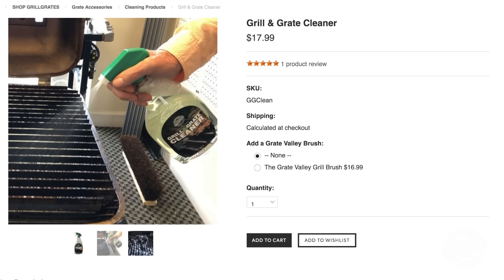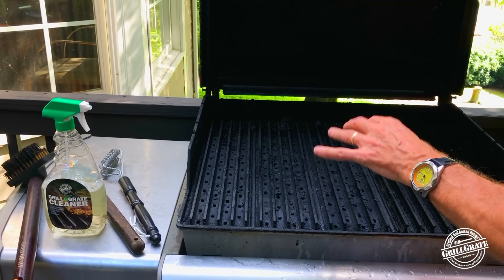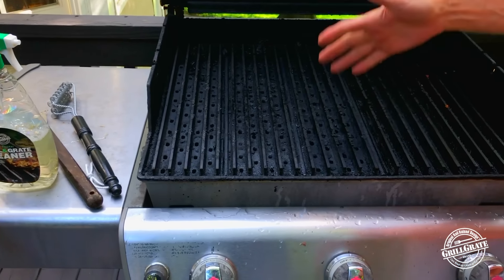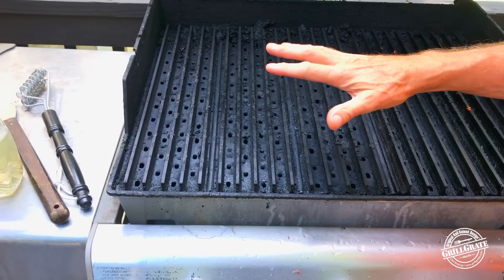Occasionally I'll bring out the valley brush, especially if I use marinades and get a lot of stuff in the valleys — this is really good for an aggressive clean in the valleys. And I rarely use our cleaner. We're going to use it today and go after it today, but this is very rare, a couple times a year. These — every day.